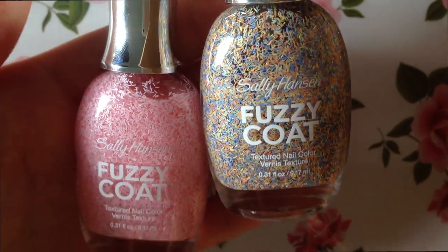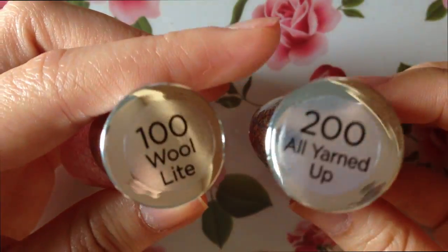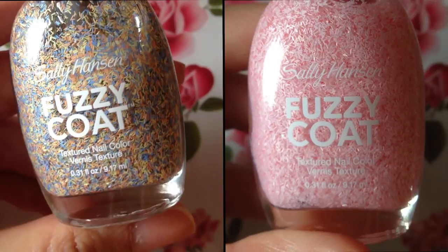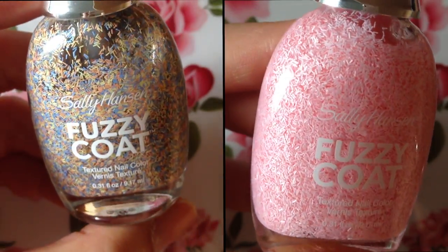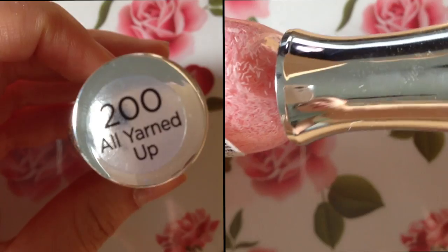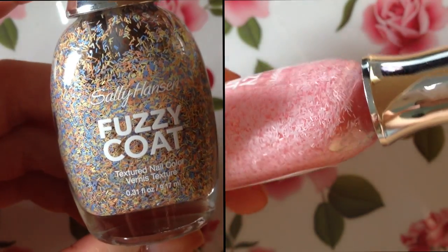Hey guys, welcome back! Today I have a really fun nail polish review for you, and it is on the new line made by Sally Hansen called Fuzzy Coat. I actually picked these both up today at Walmart and they ran about seven dollars each. I picked them up in two colors — the one on the left is called All Yarned Up, number 200, and the one on the right is number 100, called Wool Light. They're really fun, summery colors.